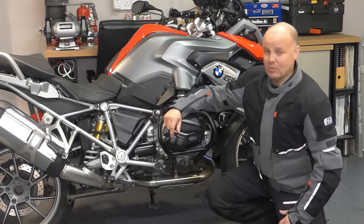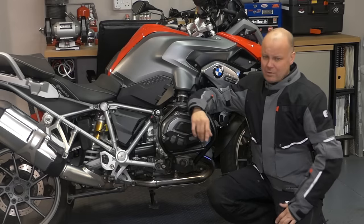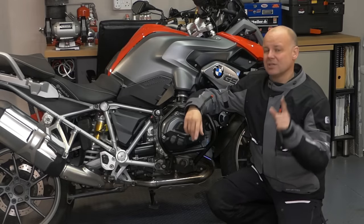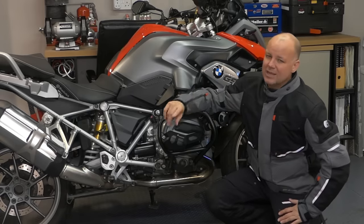Hey kids, it's the Miston Fly here, hope you're well. Now textile motorcycling suits are absolutely fantastic wear for all year round motorcycling, but not all textile suits are created the same. Stick around and stay tuned to this video, and I'll let you know why I think this, the Oxford Mondial suit, is better than most.